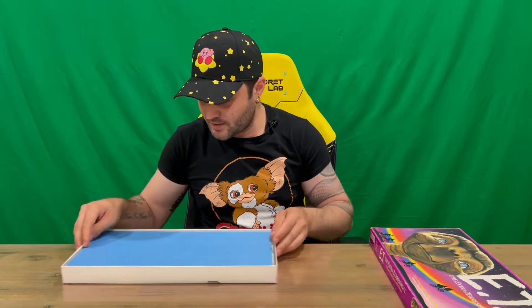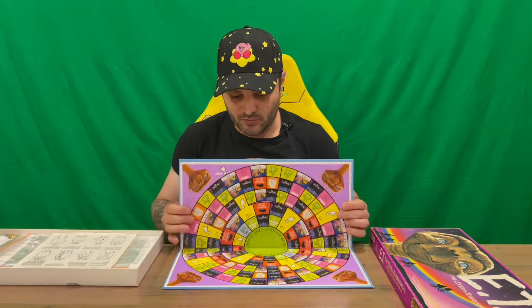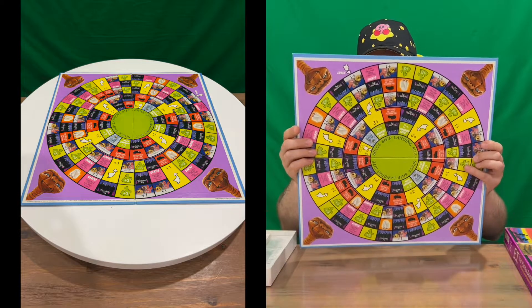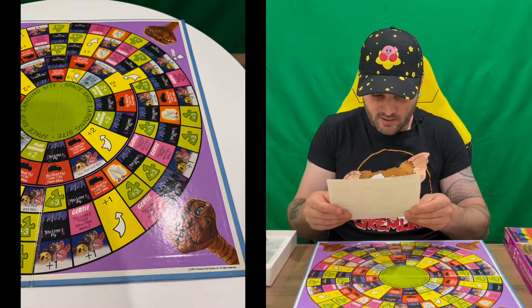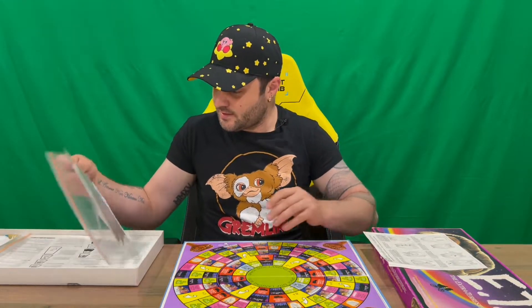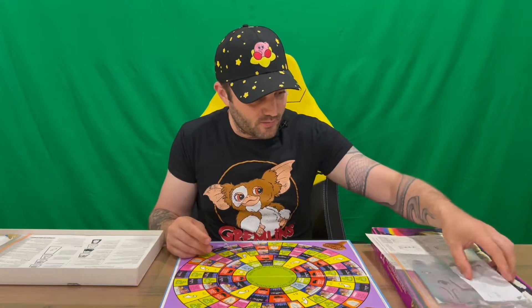Off camera I'll take a read of the instructions and work out how it all goes together. Do let us know down in the comments what you think, and if you haven't already, do subscribe to the channel. Here's our nicely colorful bright board — just the one side. We also have a set of instructions and it looks like we have to build a spaceship, which is pretty cool. Here's the spaceship we're going to build — I'll do that off camera as well.